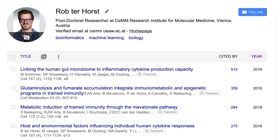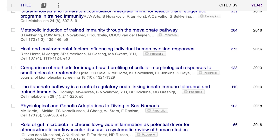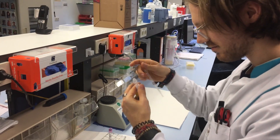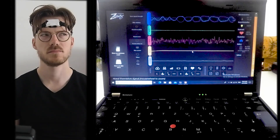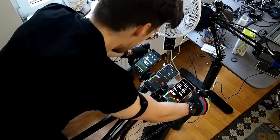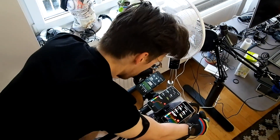For those of you that are new to the channel, my name is Rob and I'm a postdoctoral scientist specializing in biological data analysis. My channel is not so much about listing features — instead I try to test the accuracy of different measurements. I tested the Sense during 63 spinning workouts and 31 weightlifting workouts, and we will explore how accurate the heart rate tracking actually is, and if this is better or worse during different workouts.